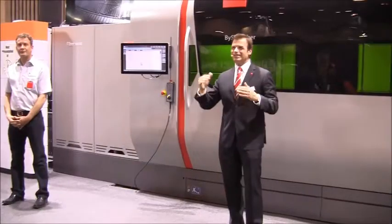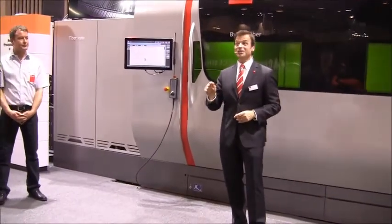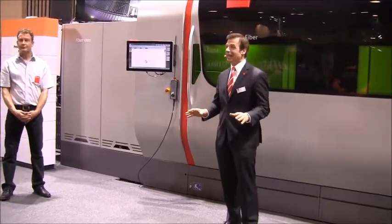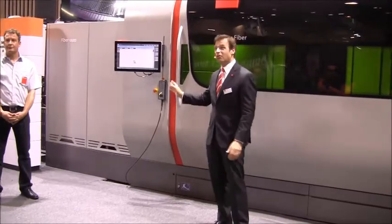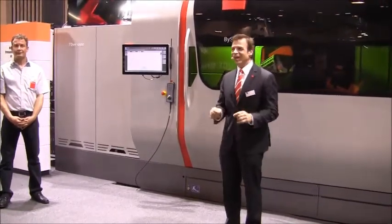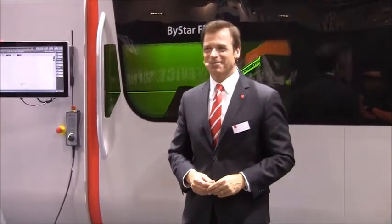If you dramatically want to decrease your cost per part and increase your productivity, then you need to learn more about the incredible power and speed, the revolutionary new machine dynamics, and unsurpassed machine control of the new Bystar fiber 10 kilowatt laser. It is changing how we do business. Thank you so much for stopping by, everyone. Have a great day.